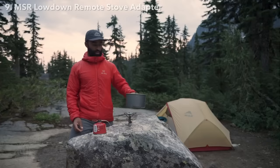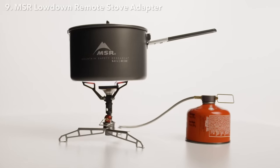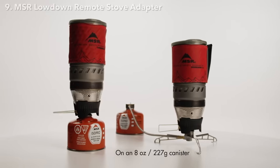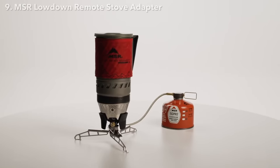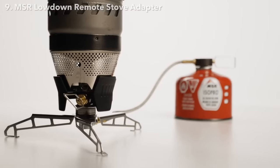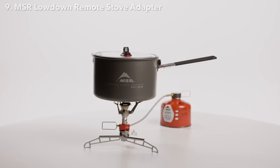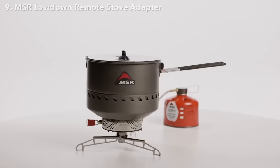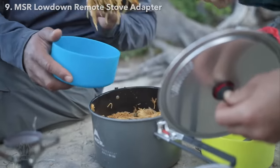This adds stability on uneven ground or when cooking around young campers or dogs — it's the most stable stove stand MSR has ever made. For example, the Windburner stove system is normally 13 inches tall (33 centimeters); the Lowdown lowers the Windburner to 11 inches (28 centimeters). But more importantly, the system now has a wide base as opposed to sitting on top of a fuel canister. The Lowdown also allows stoves of nearly any size to support larger pots and pans, whether for gourmet meals or cooking for larger groups — now your Pocket Rocket can handle pasta for six.